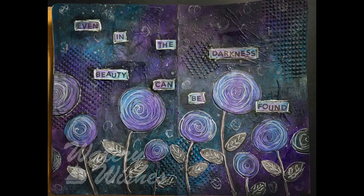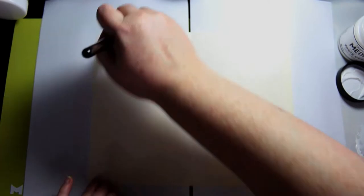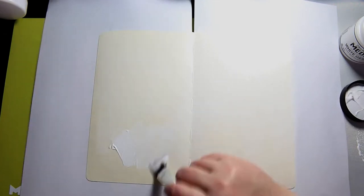Hi, this is Lyndall with Watery Wishes and today I have an art journal for you. This is actually my very first art journal and I just got all my supplies. I have posted an art journal video before but that was my second or third one.